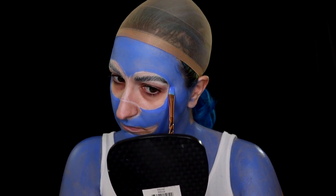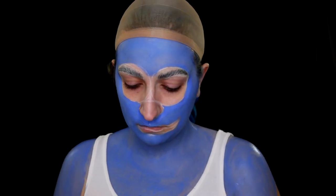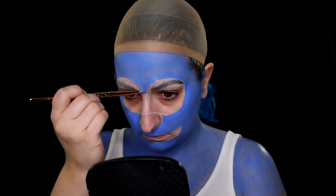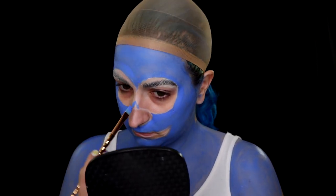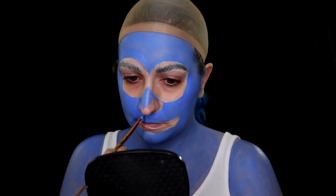I also made sure to use a smaller detail brush and really went around my outline to get nice, tight, clean lines with the blue. This is something we'll be doing again later when we work out the eyes, nose, and mouth. The details are, as I've said before, very important in these character looks.